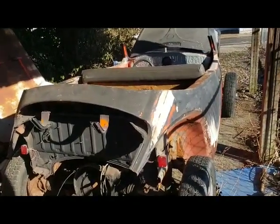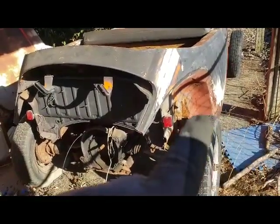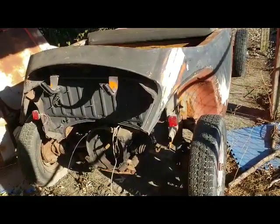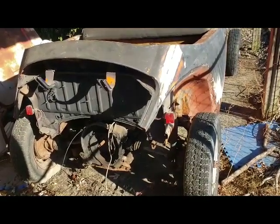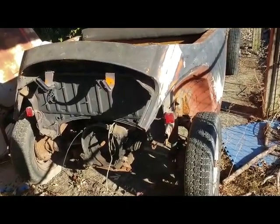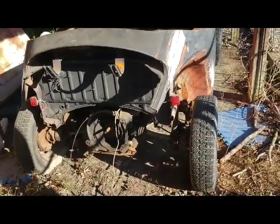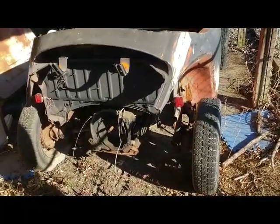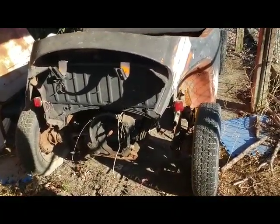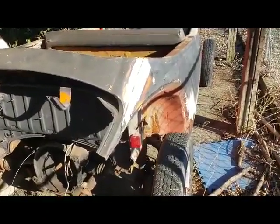It'll still be a full-time convertible — I never intended on rear seats and it's not going to have any. These little tail lights are from the last time I had it on the road — they might get used somewhere else and probably aren't getting used on this unless I sneak them in as a third brake light somewhere out of the ordinary. I'm actually looking at some Model T or Model A Ford rear tail lights, so we'll see how that goes.